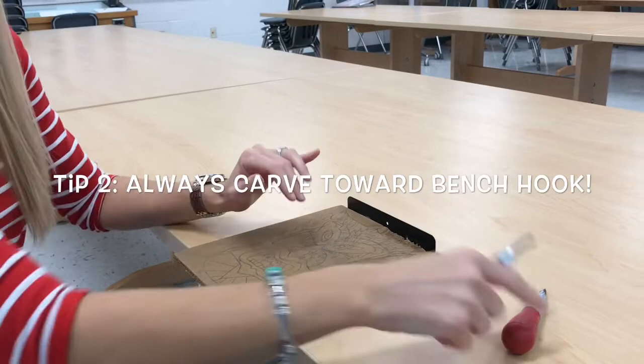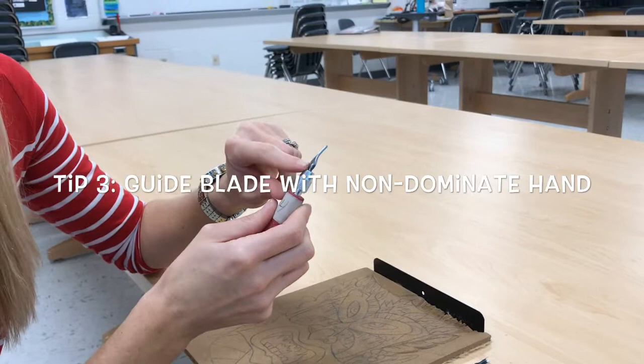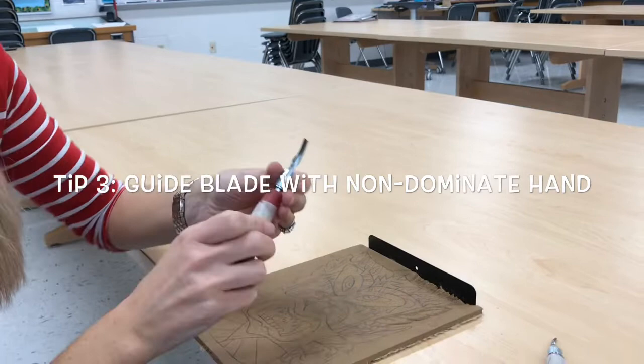We have some different sizes of blades. The blade you're going to use most of the time is the number three blade. We also have ones, and probably some other different sizes by the time we get started as a class. The one is the smallest. I'm going to demonstrate using the size three.